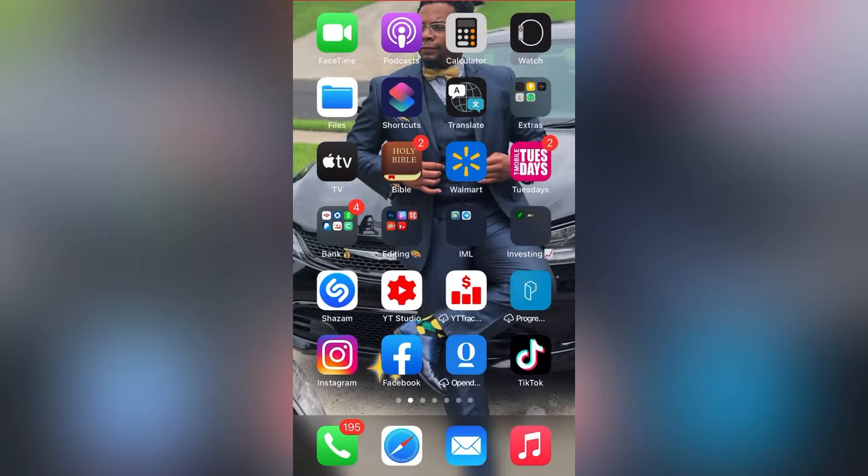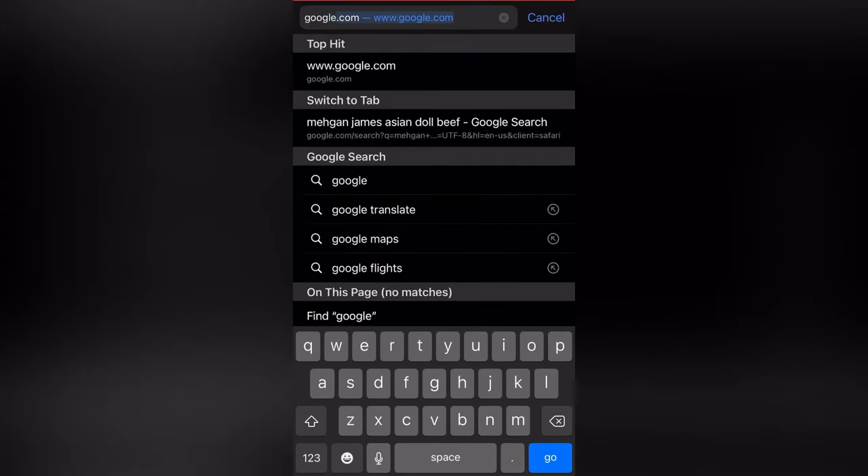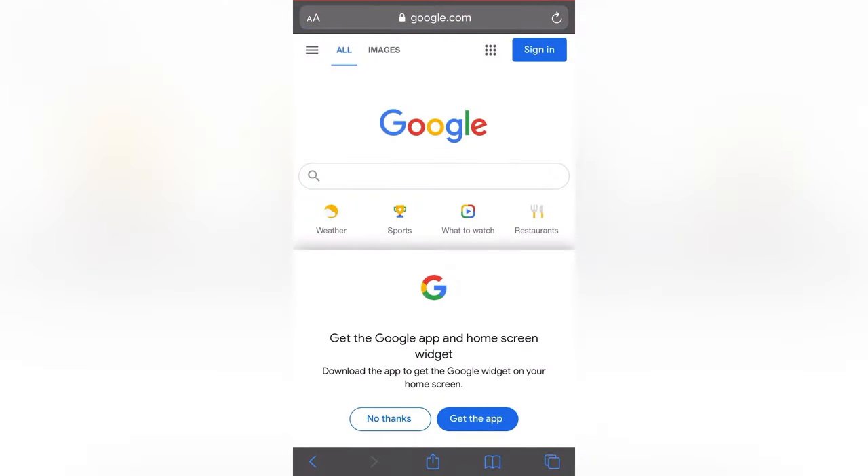So what we're gonna go ahead and do — we're gonna go on Safari, I'm gonna go Google. Well, you don't really have to type Google, but I typed in Google.